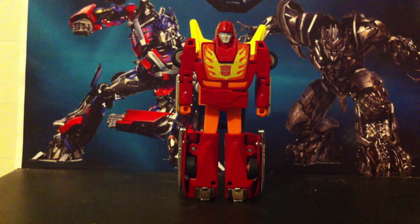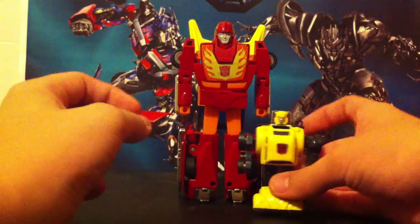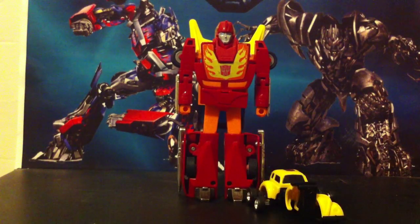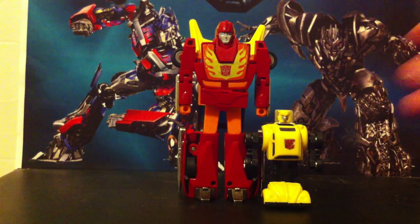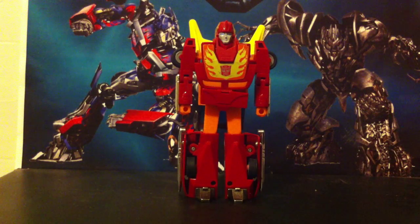I do like this. It's actually the arms — just the arms — that are very articulate. But before we get to that, let's do some comparisons. First, little G1 Bumblebee, who just likes falling down. He's a lot taller than Bumblebee, as you know, since Bumblebee is a little mini-bot.